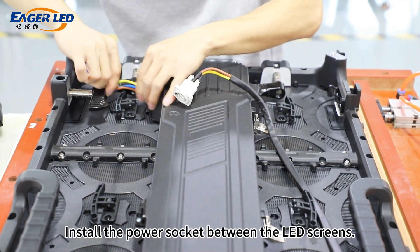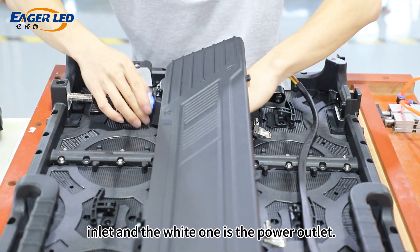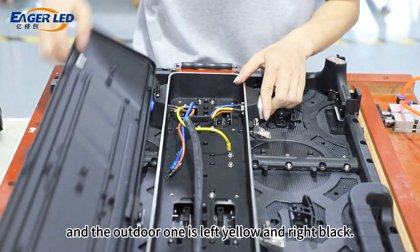Install the power socket between the LED screens. The blue one is the power inlet and the white one is the power outlet. For the indoor unit, it is left blue and right white; for the outdoor unit, it is left yellow and right black.